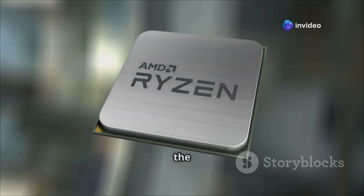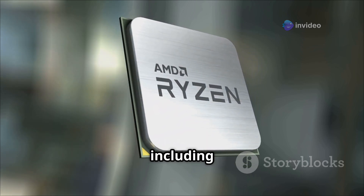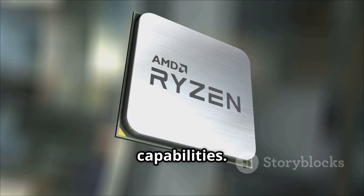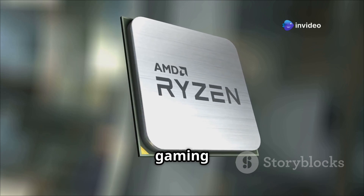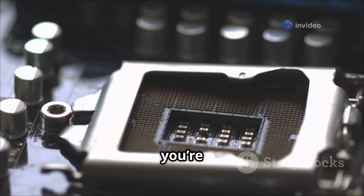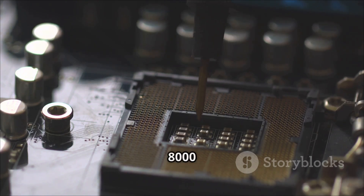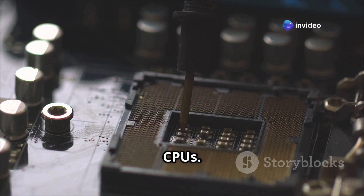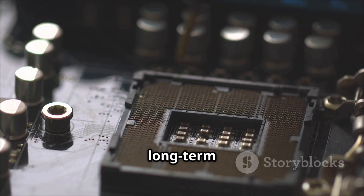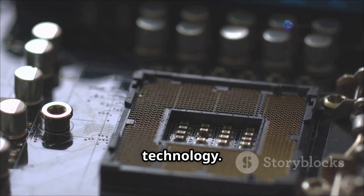We're talking about the Zen 4 architecture in all its glory — bringing higher clock speeds, better power efficiency, and enhanced multi-threading capabilities over its predecessors. It's designed to handle everything from gaming to content creation with ease, making it a versatile choice for any PC enthusiast. And for future-proofing, this motherboard supports upcoming Ryzen 8000 and even 9000 series CPUs, meaning you won't need to upgrade your motherboard anytime soon — it's a long-term investment.